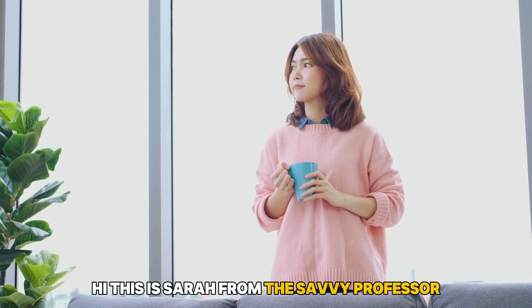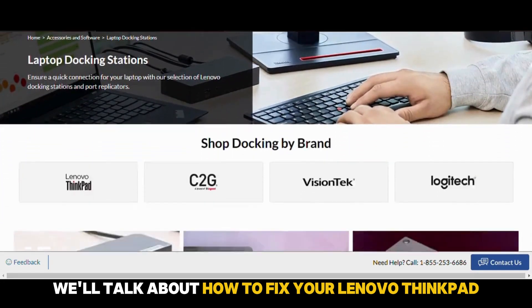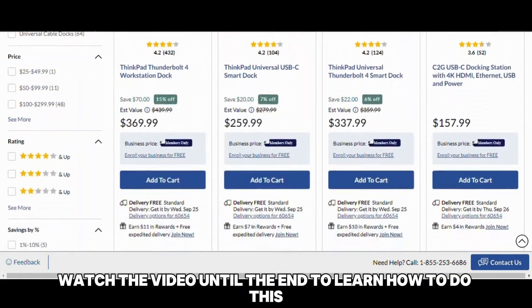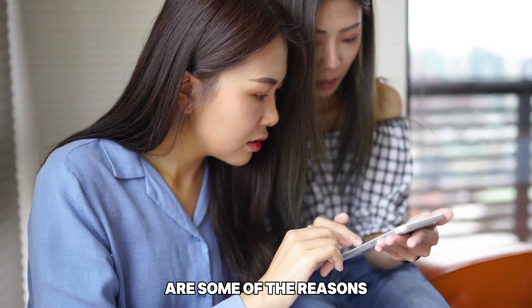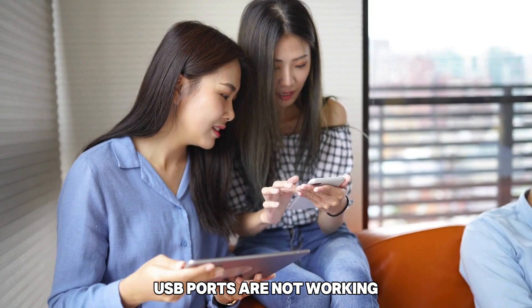Hi, this is Sarah from The Savvy Professor, and in today's video, we'll talk about how to fix your Lenovo ThinkPad docking station USB ports that are not working. Watch the video until the end to learn how to do this and more. The following are some of the reasons why your Lenovo ThinkPad docking station USB ports are not working.